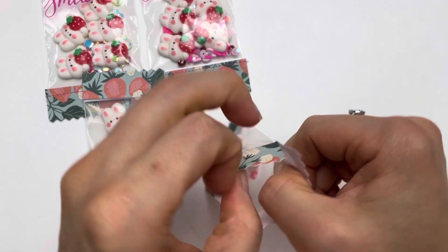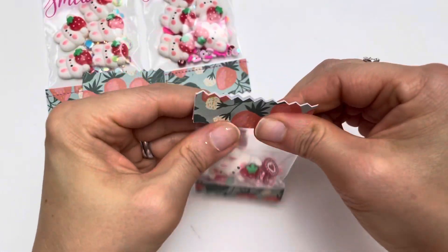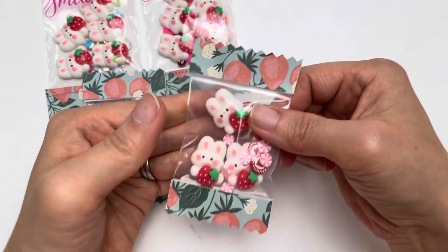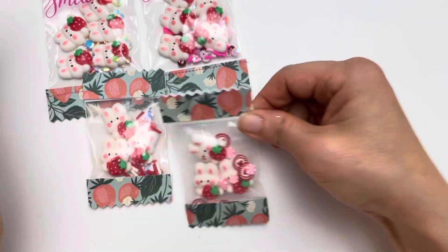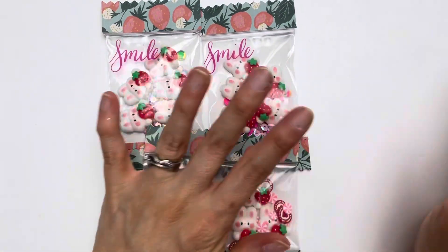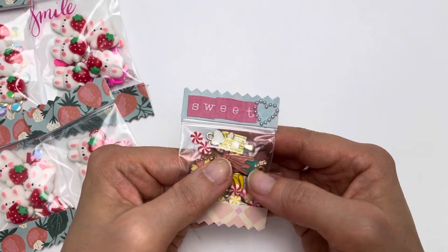The reason why I use the zip-type bags is that you can open it, get the products out, and then reseal it, so the recipient doesn't have to cut it with scissors to open it. You can keep it in these candy packets, which are so super sweet.